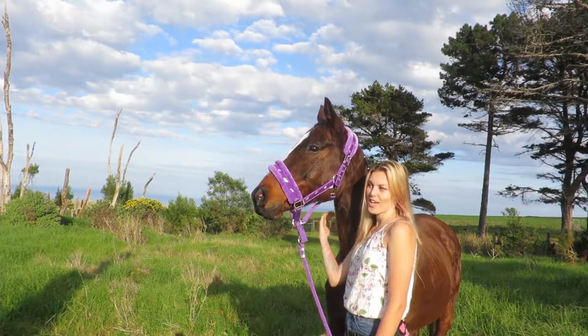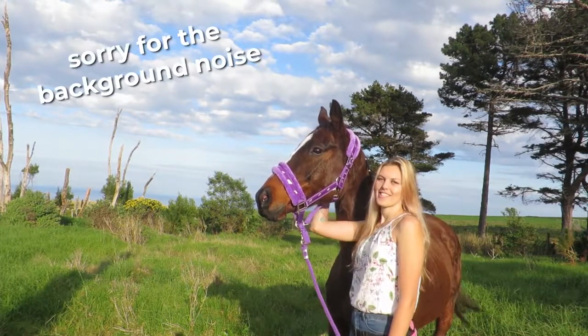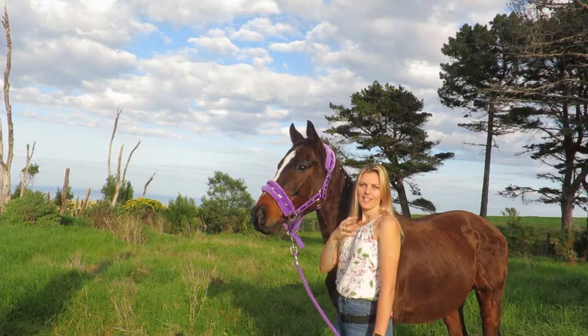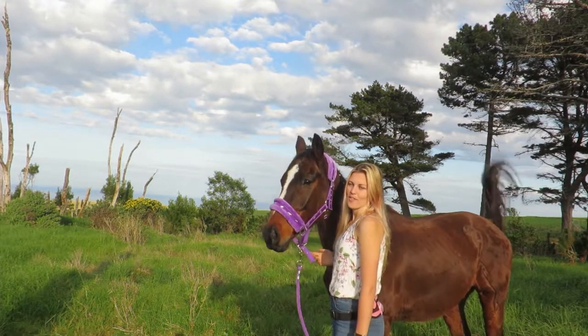Hi everyone and welcome to my YouTube channel. My name is Rose and this is my horse Forrest. Today I'm going to show you how to make the bitless side pull attachment that we ride with at the moment.